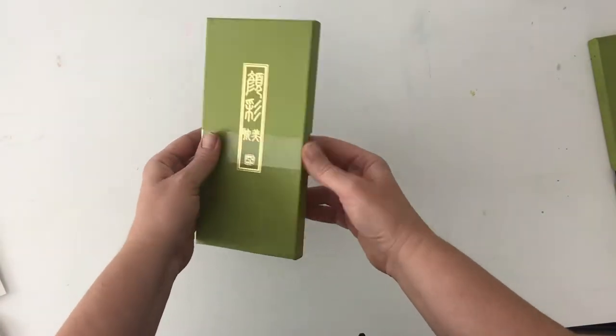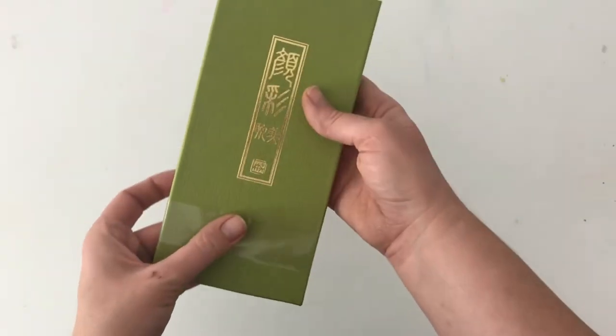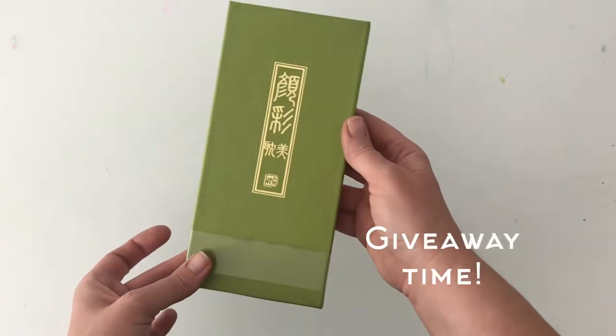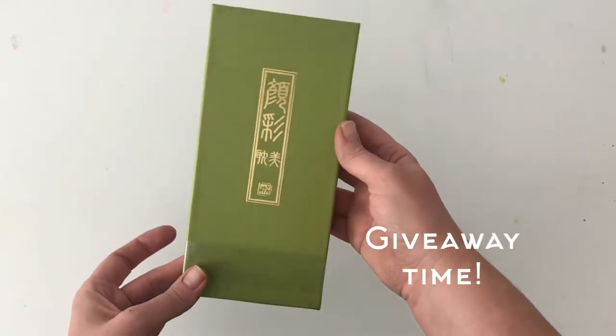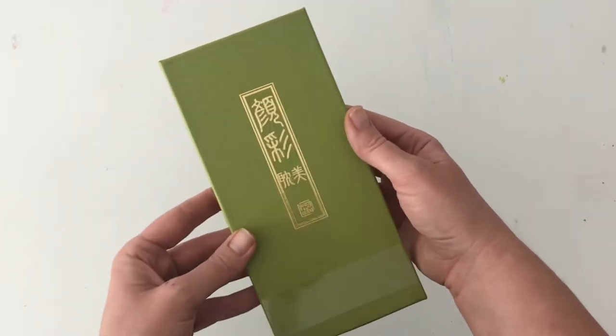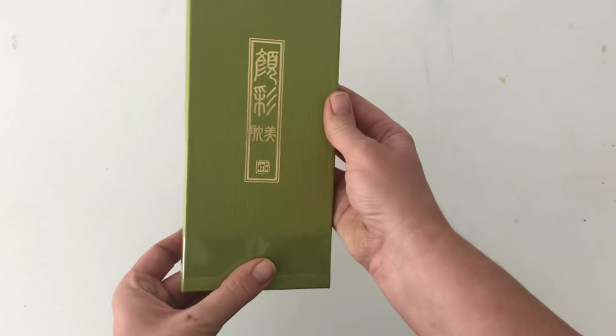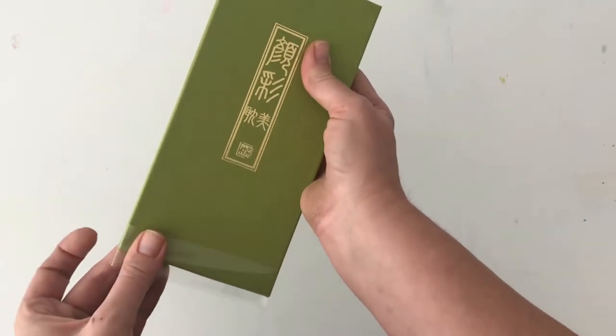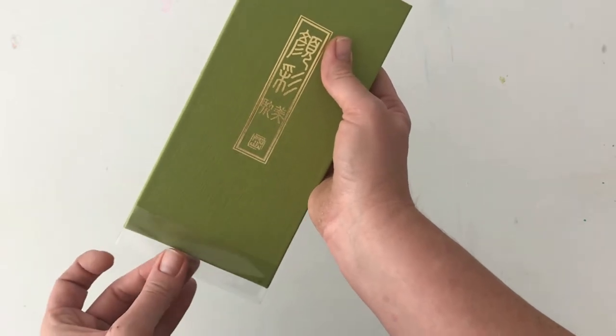Many of you know I've been working with this Kurotaki set. One of my favorite parts is the pretty fabric box that the watercolors come in — the gold foil really makes it stand out. I'm going to slide this open to show you.